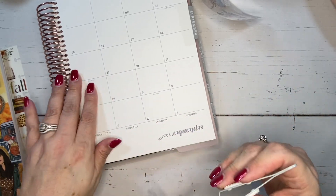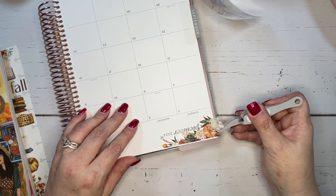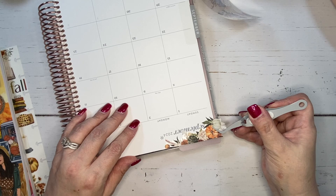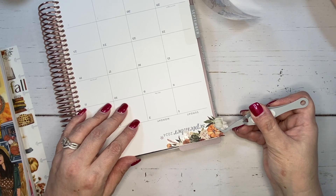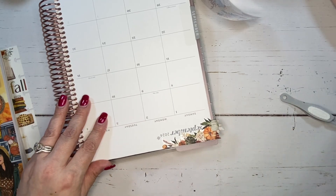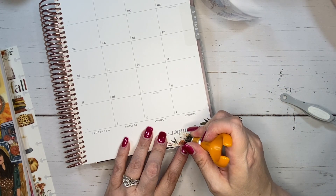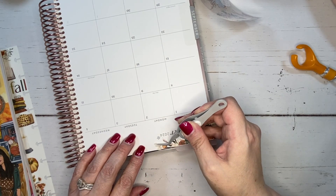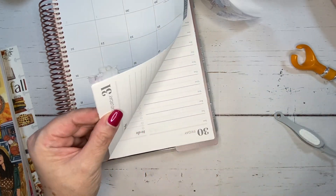I'm going to bring this in here and I want to try to sneak in as much of this as I can. I'll probably have to cut some of the leaves that are hanging over onto September here, but I'm going to bring it over like that. This kind of comes around September, and then I'm just going to cut off these little things that are dangling over. That works out well.